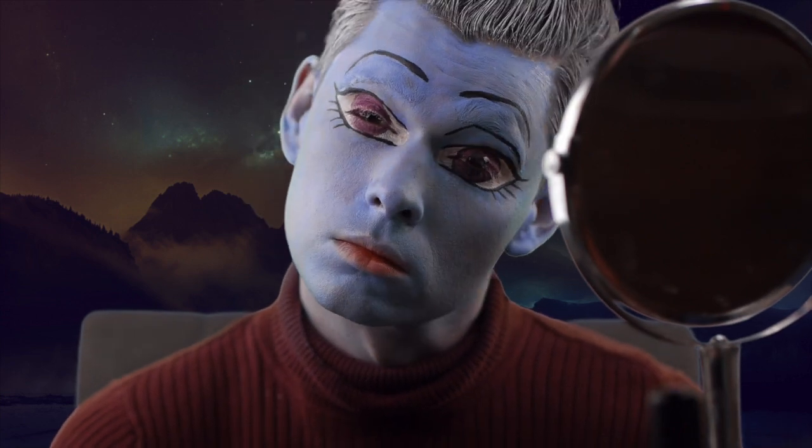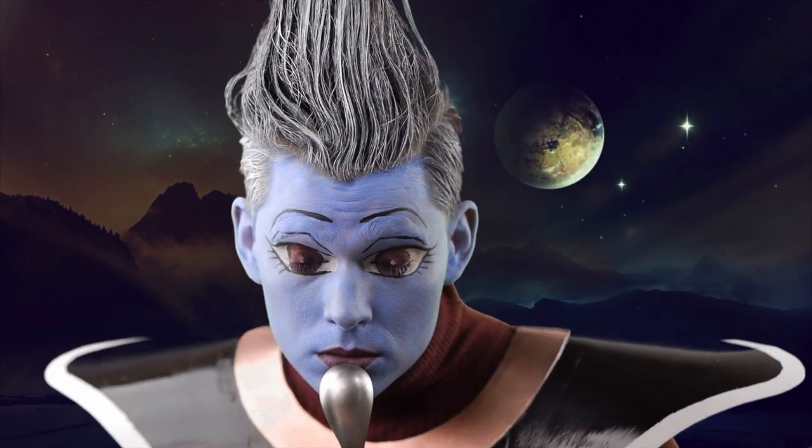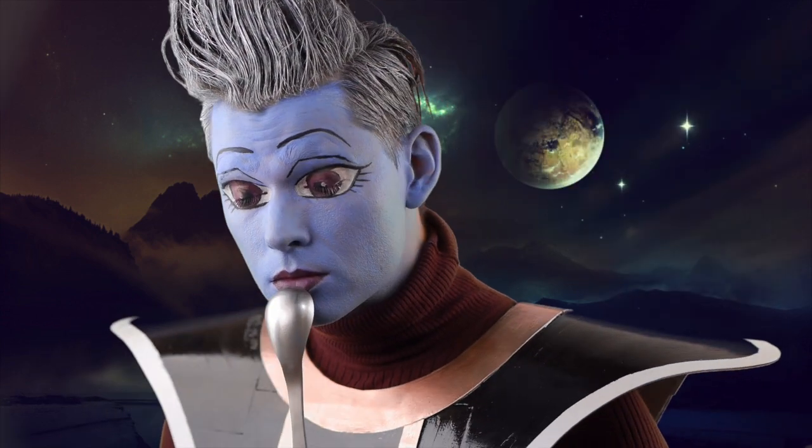Finally, fill in your lips with the same purple, and your look is complete. Don't forget to comment, like, and subscribe for more Dragon Ball makeup tutorials.